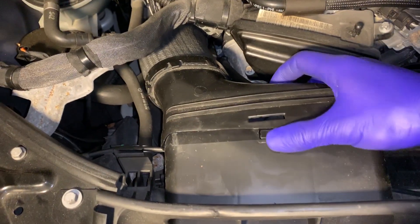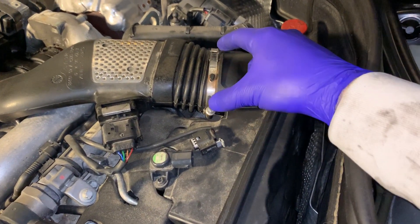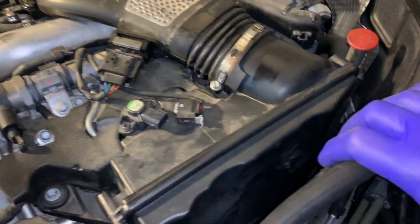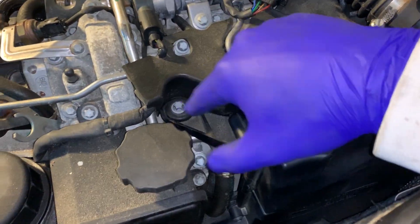Put this away, same with this one. And we need to undo this screw to loosen up the connection here. Also, the air filter box here is held by two torque screws.